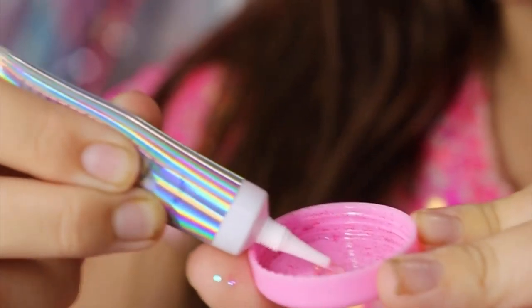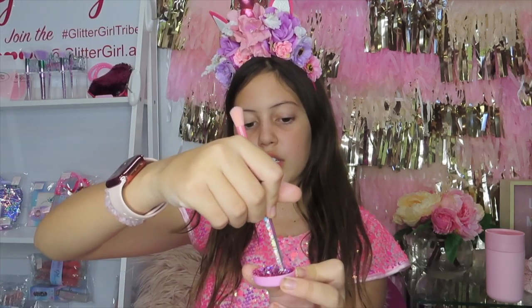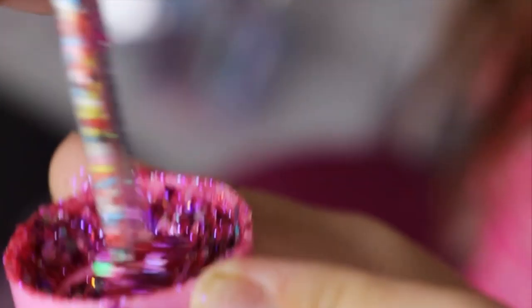I'll put my primer gel a little bit into the lid. So I'm going to put in a little bit of my glitter and use the end of my brush to mix it.